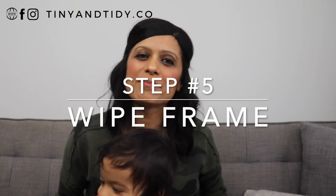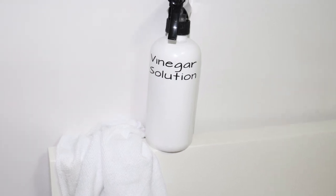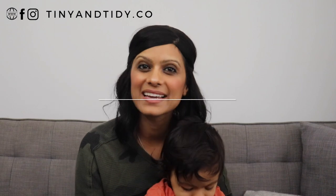Step five is to wipe your headboard and the frame. While you're waiting, you can wipe down the headboard and bed frame. I like to use a microfiber cloth and a solution of 50% white vinegar, 50% water, and a few drops of dish soap in a spray bottle to do this.